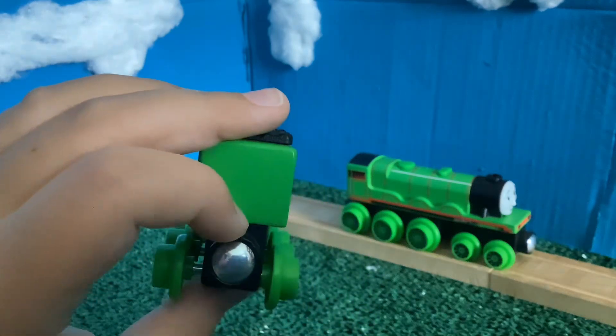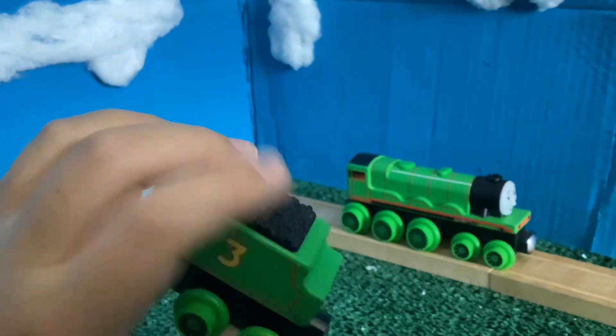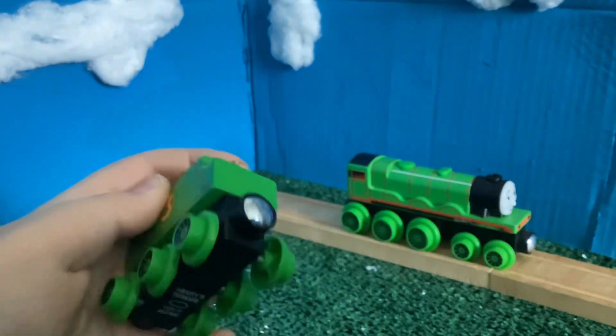I forgot to mention — beautiful buffer beam right there. No buffer beam or lamp on the back, but Henry's going to be pulling rolling stock like Thomas and Edward most of the time. There's a nice coal load, and I think that's about it for the tender.